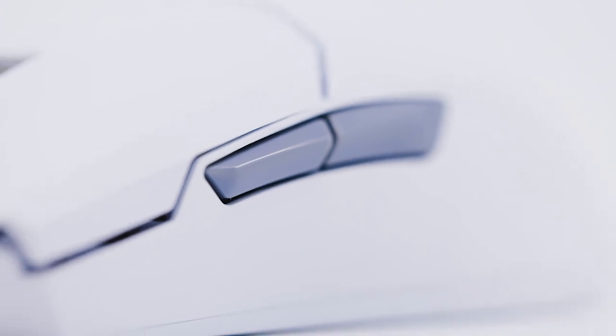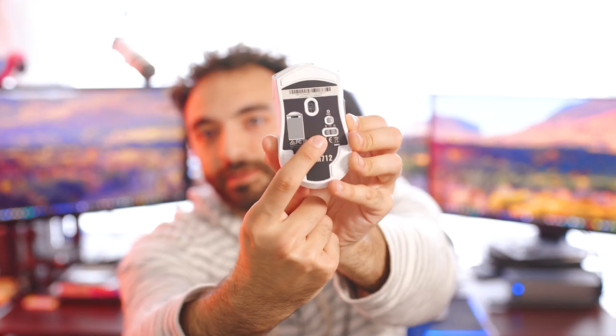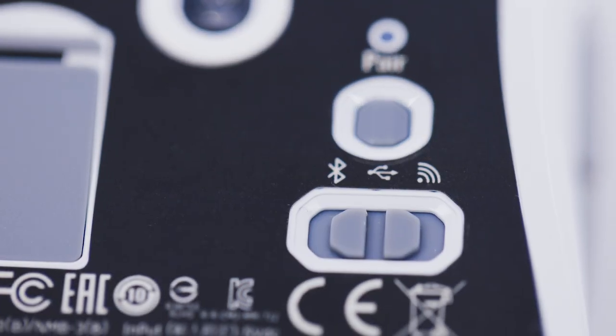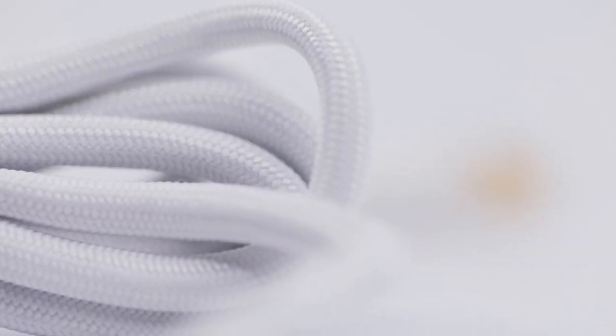We have two side buttons on the left side, so it's a fairly simple mouse that gets the job done. On the bottom we can see the pair button for Bluetooth and the switch for toggling between modes. It actually has some battery — it lit up already, which is awesome. The LED just looks really good. So far I'm kind of impressed with this mouse, I might even convert to it. The USB cable is very lightweight and braided — same cable as the MM711 if you're familiar with that Cooler Master mouse.